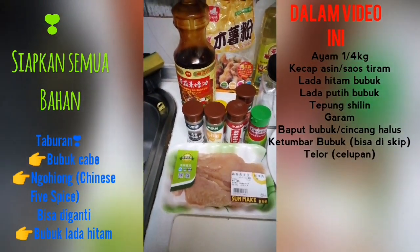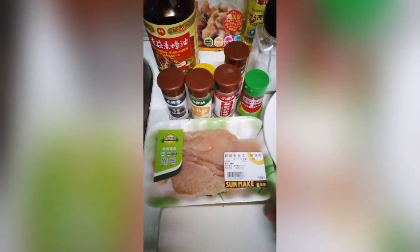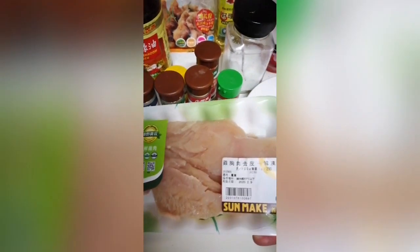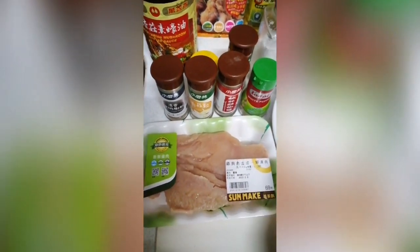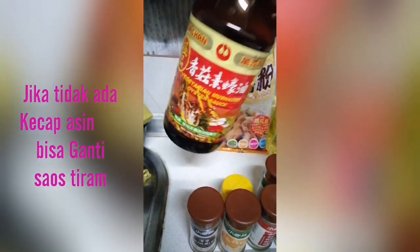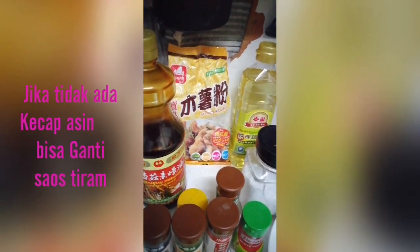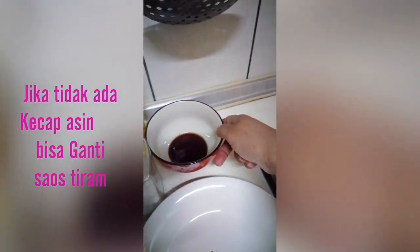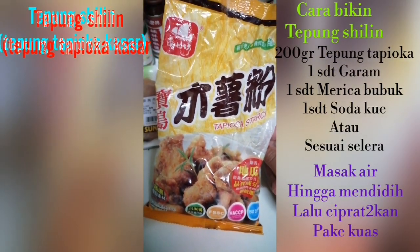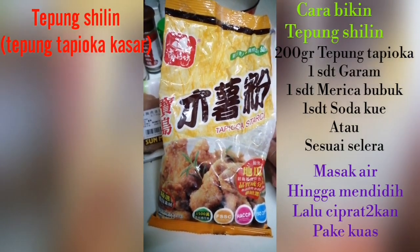Aku bakalan kenalin satu persatu. Ini yang bakalan aku kasih buat bumbu chipai. Untuk percobaan, aku udah nyiapin ayam violet. Ukurannya nggak nyampe setengah kilo ya, ini sesuai selera aja. Karena aku tadi nyari kecap asin nggak ada, ya aku pakai ini. Sebenarnya sama kayak saus tiram, tapi ini khusus yang vegetarian. Kalian bisa akalin pakai saus tiram atau kecap asin, apa aja terserah. Untuk tepungnya, aku pakai tepung tapioca yang udah ada di supermarket — tepung tapioca kasar ya. Kalian juga bisa bikin di rumah, nanti aku bakalan kasih tau caranya.